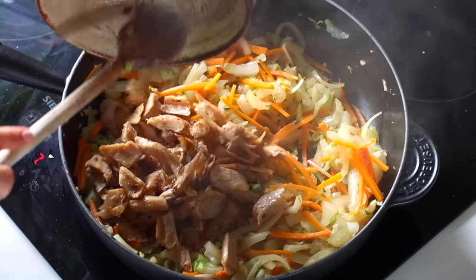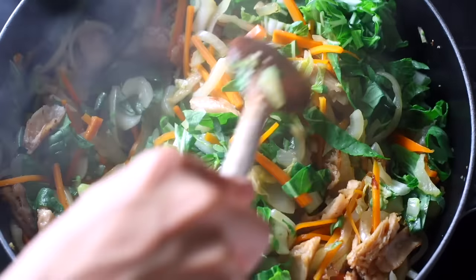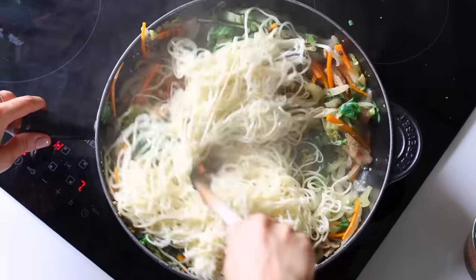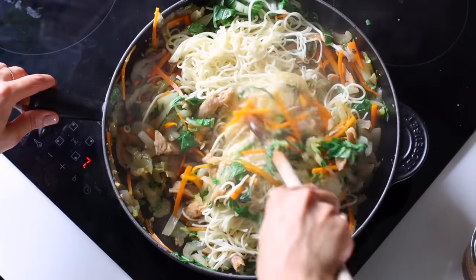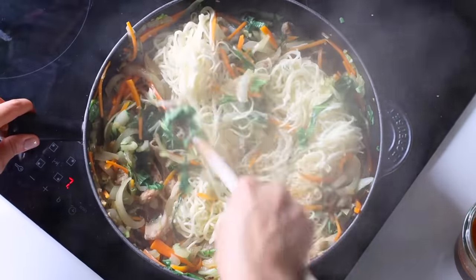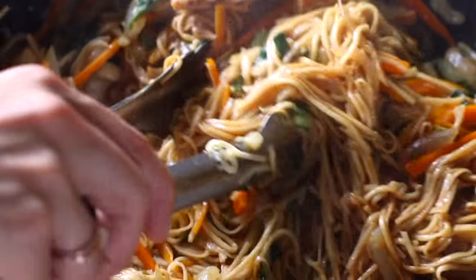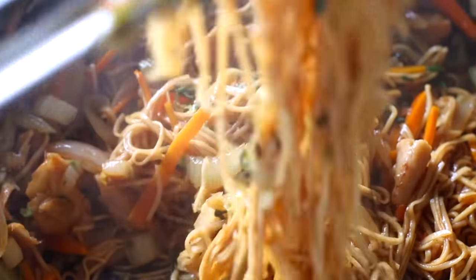Add the chicken pieces and bok choy leaves back to the pan; give everything a stir until heated through. Then add in the noodles, stirring for about 45 seconds to a minute. Lastly, pour in the sauce — but be careful not to serve it immediately. The cornstarch in the sauce needs at least one to two minutes on the heat to properly thicken up, and that's also going to give the noodles a beautiful glossy finish.